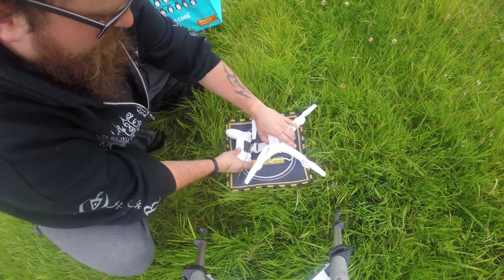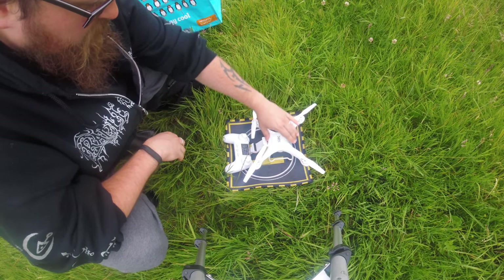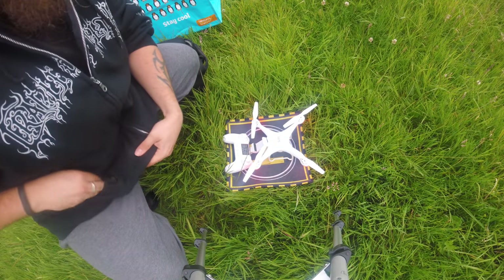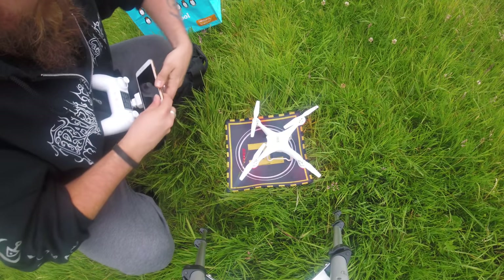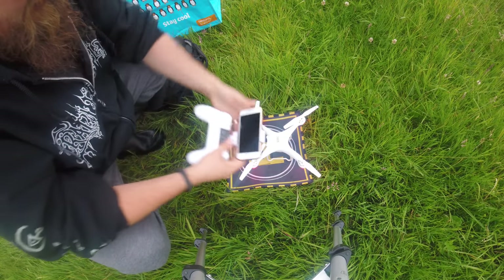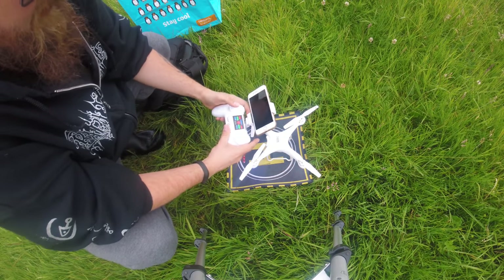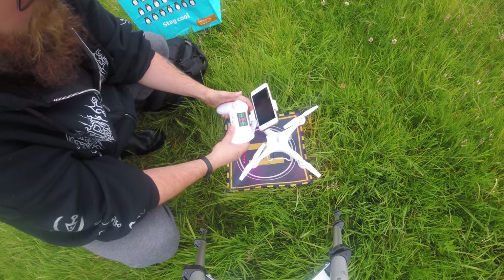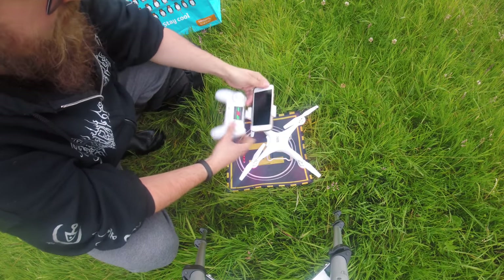Alright, so here we have it. I'm going to turn on this quadcopter — click and click — there we go, quadcopter is on. Now it's flashing red because we are uncalibrated, so I'm going to attach my phone to the FPV boom here. Let's turn on the transmitter — the gimbal's moved — and let's give it once up and one down on the left analog stick just to bind it.